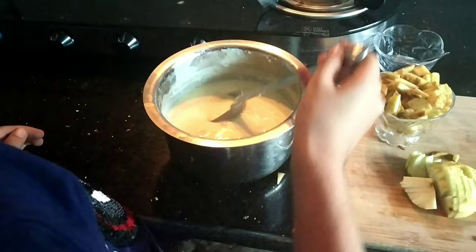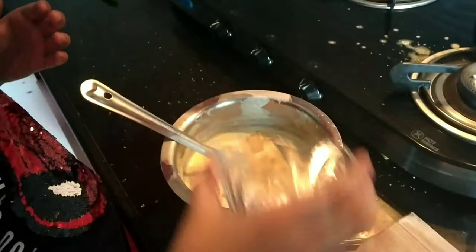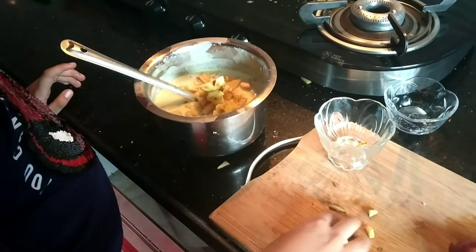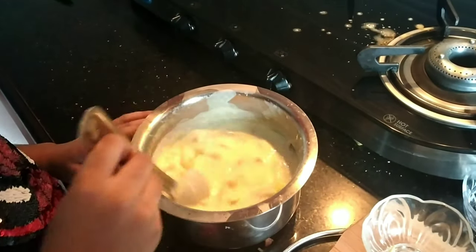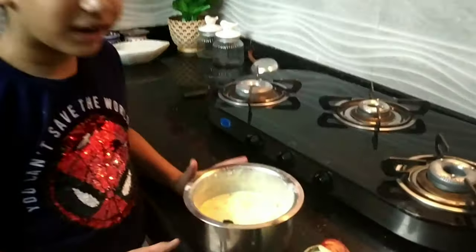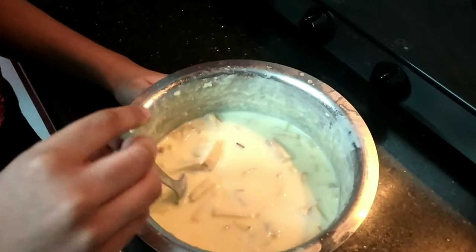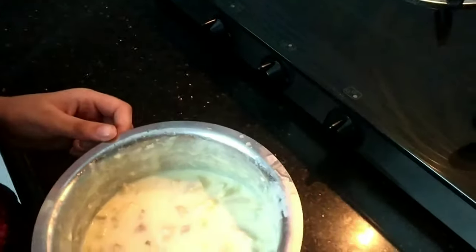Now let's add the apples and mix it properly. We will put it in the refrigerator. Friends, I have taken the custard out of the refrigerator after at least four hours — see how it has turned out! It is time to taste.